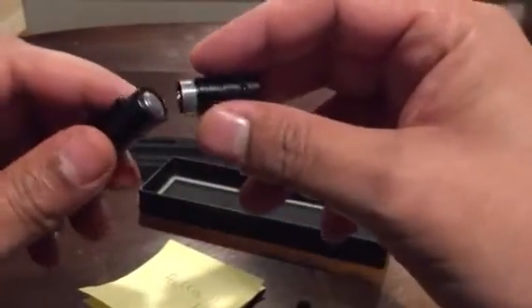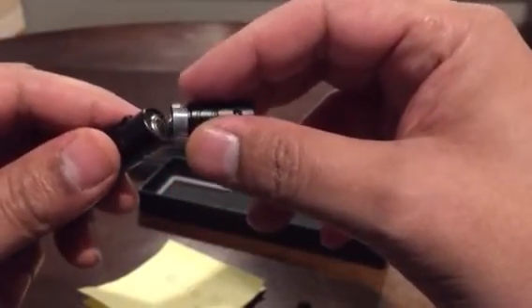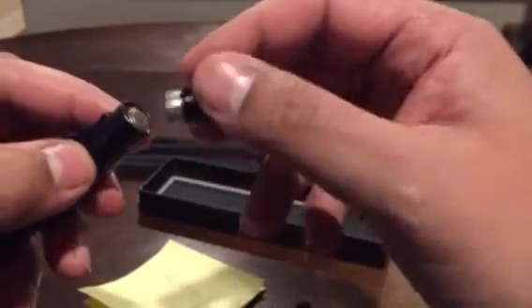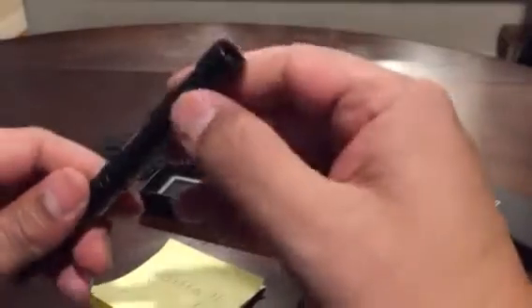When I first got it, I tried to turn the flashlight on and it didn't work. It's because there's a little plastic piece blocking the battery connection. So when you get yours, remember that — take out that little plastic piece and it works just fine.